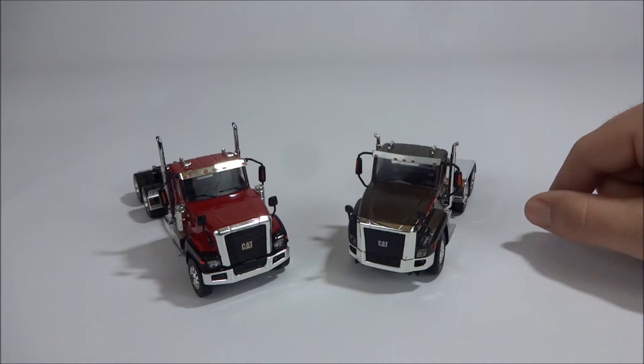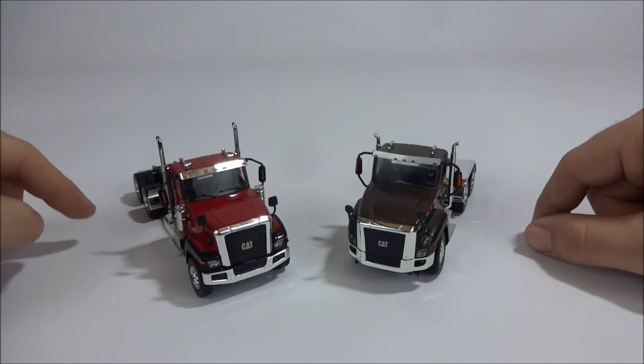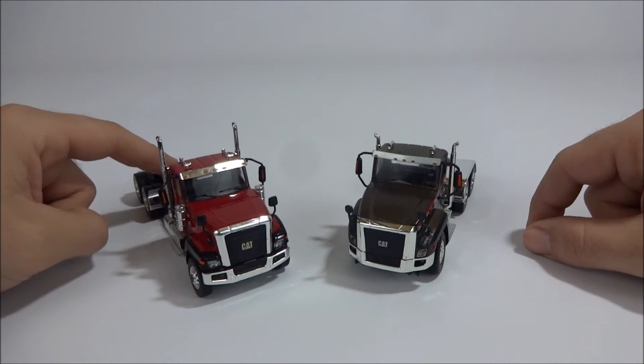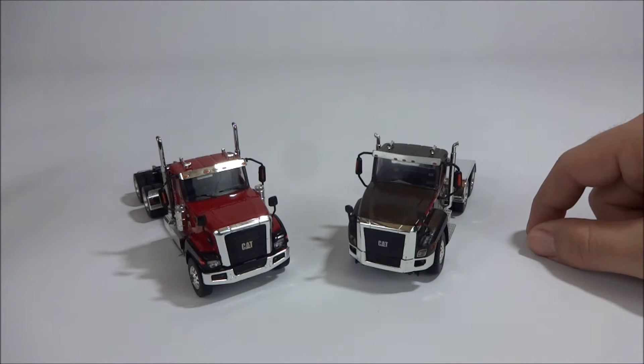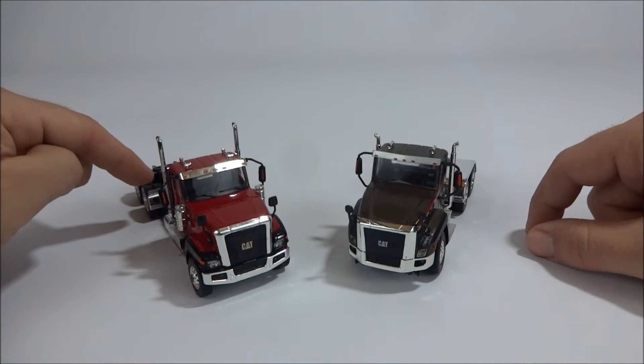Now the CT680 — this particular truck was made by Tonkin, but since they made it, Tonkin doesn't make it anymore. WSI actually picked it up, so you can still get this truck, but it has to come through WSI if you buy it new.